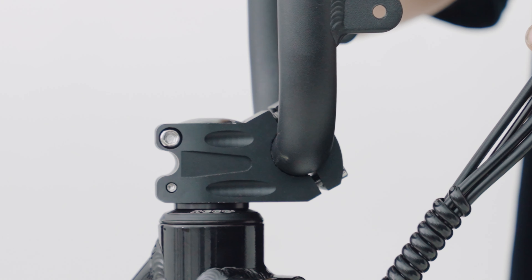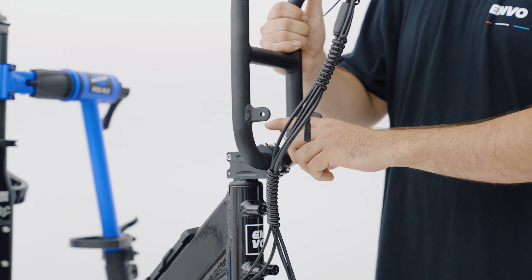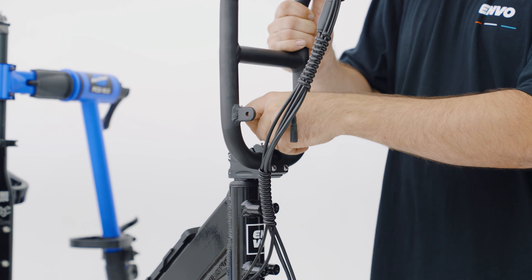Next, when you secure the stem, you'll want to use an X pattern: bottom right, then top left, then top right, and bottom left.